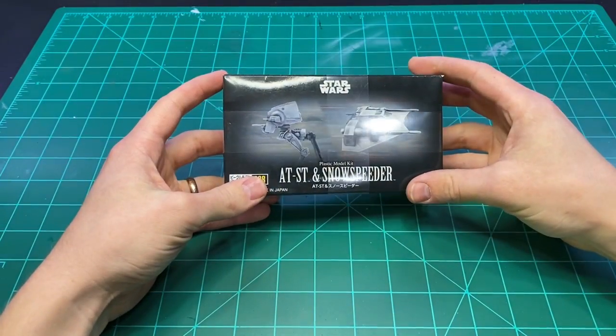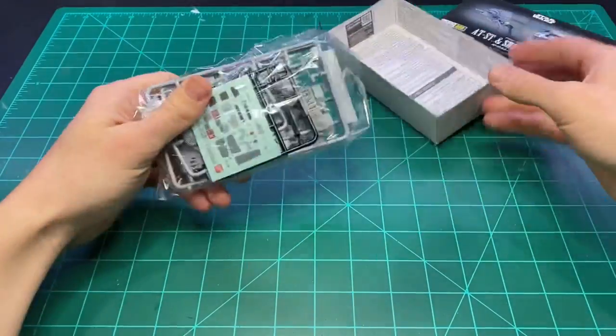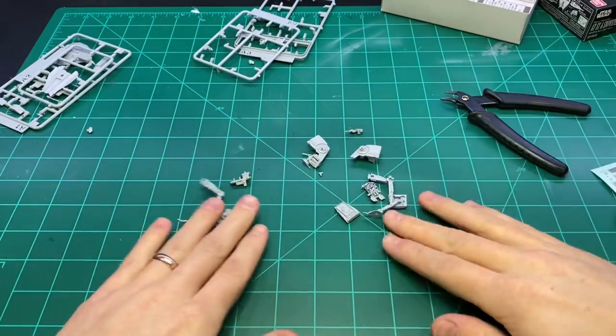How's it going everyone? Welcome back to BoilaiHobbyTime. This week I'm building a diorama depicting the moments after the scene in Rogue One where Saw Gerrera's men ambush the Imperial tank to steal some kyber crystals.